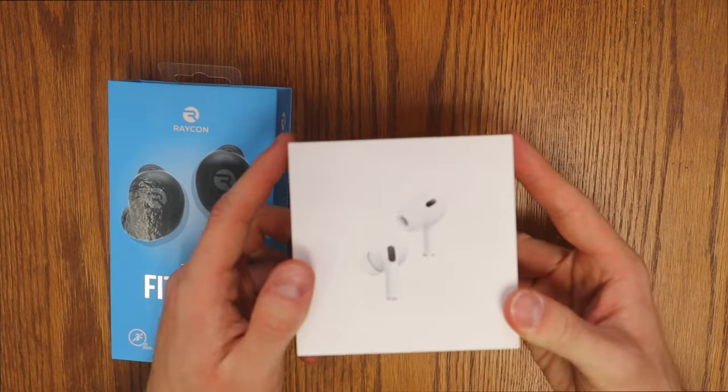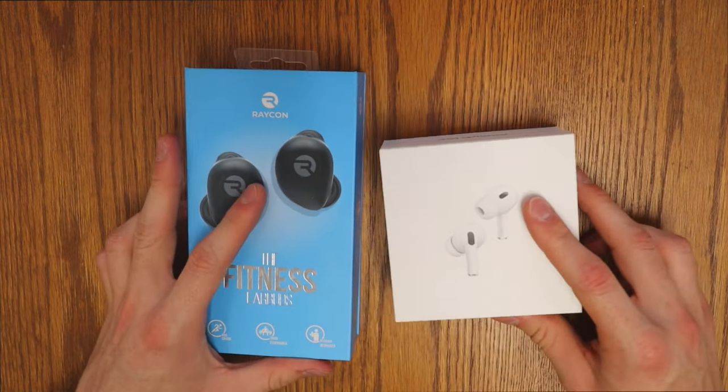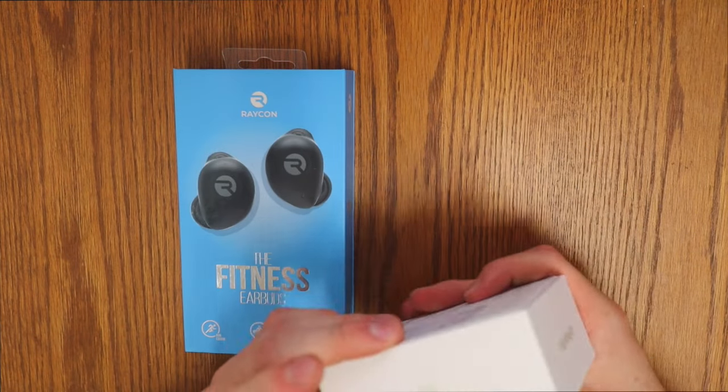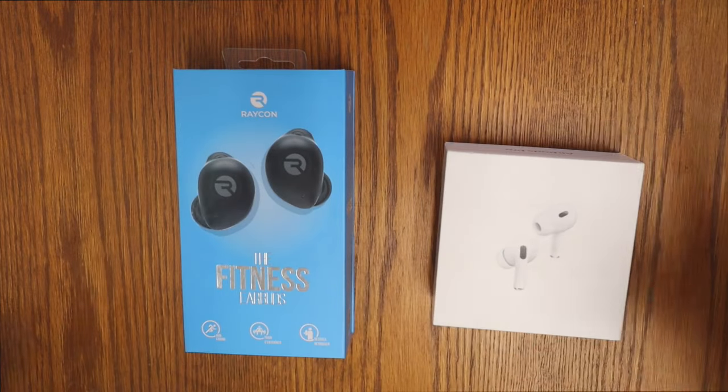Then we've got the AirPods Pro Gen 2 in their beautiful, iconic Apple packaging. We've got AirPods Pro on the top, the Apple logo on the side, and an image of the AirPods on the back. Let's get them open.